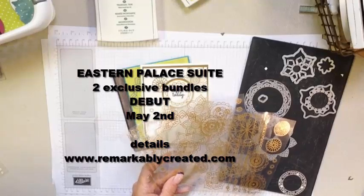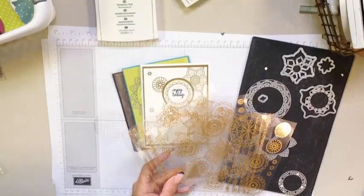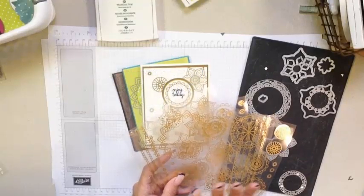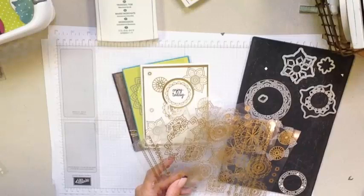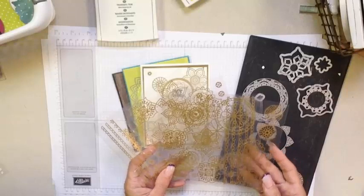Hi guys, it's Janet Wakeland with RemarkablyCreated.com. In today's One Take Wonder video, I want to show you how to assemble two really fun cards using the Eastern Medallion Framelits as well as the Eastern Gold Vinyl Stickers.